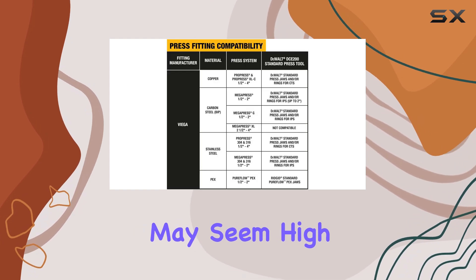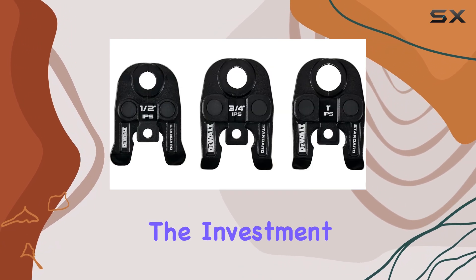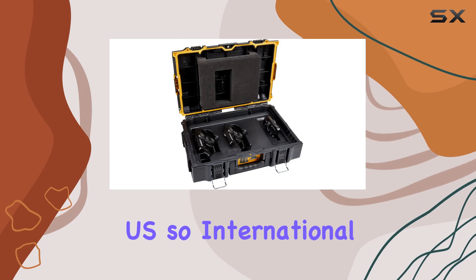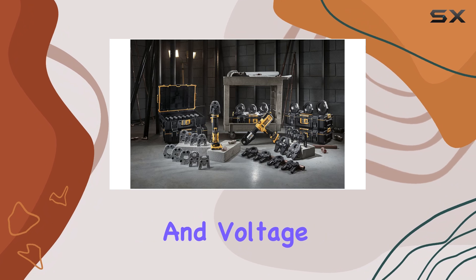While the price point may seem high, the quality and durability of the DeWalt Press Kit justify the investment. It's essential to note that this product is designed for use in the U.S., so international buyers should check compatibility regarding outlets and voltage.